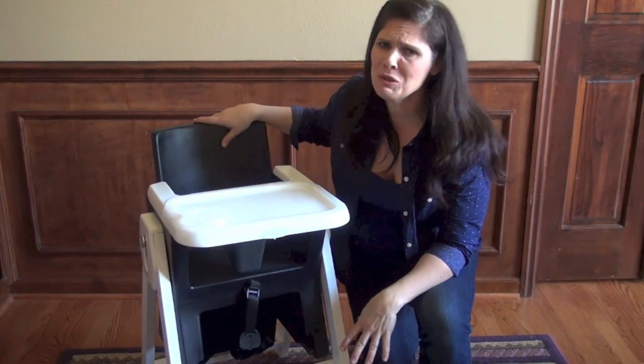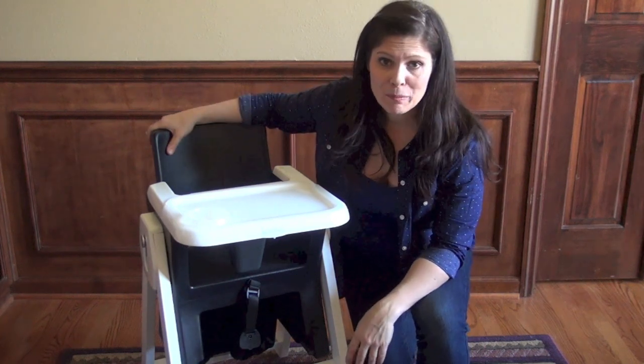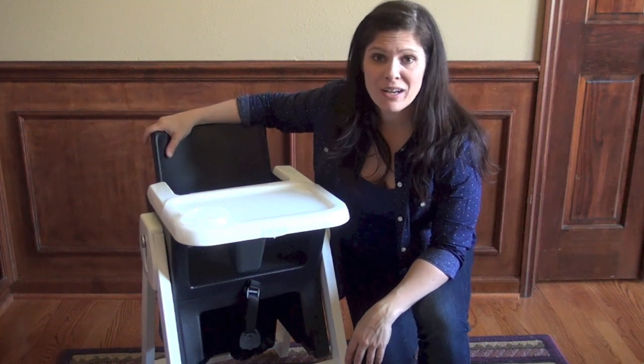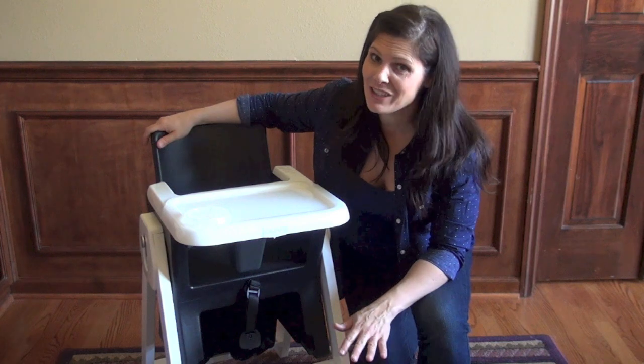The High Low comes in seven different fun colors — you see the black here, but there's also blue, green, and all kinds of really fun colors to match your kitchen. Now let's talk about price, because I know you're all wondering. It's a pricey one.